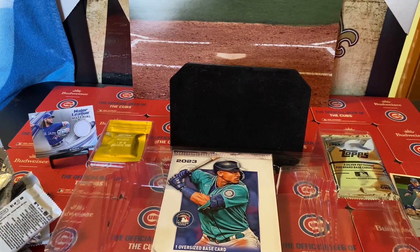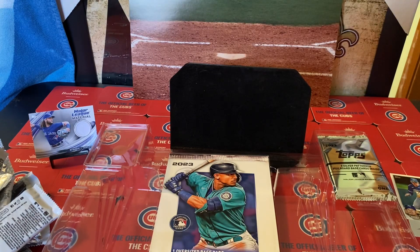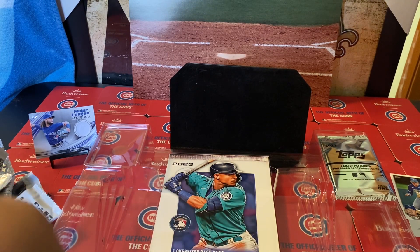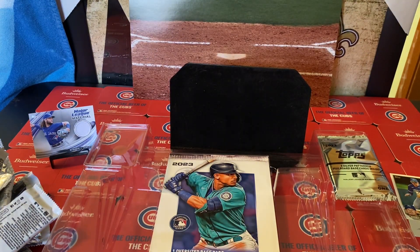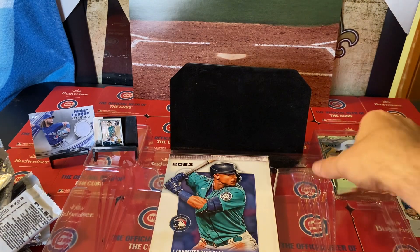I'm gonna go with the ring now — the Topps ring. Do I have to rip it open? Nope — it just pops right open. It's a pin, not a ring — I should say. That's nice — it's Julio Rodriguez! Out of all the pins I could have got, pretty cool pin. We'll throw the Julio Rodriguez pin on a stand — he's just chilling. Okay!